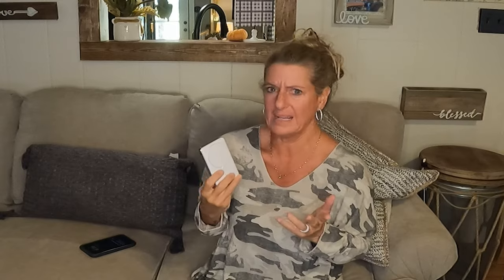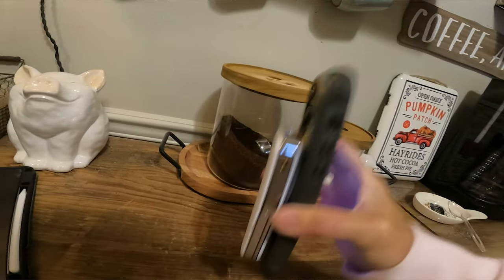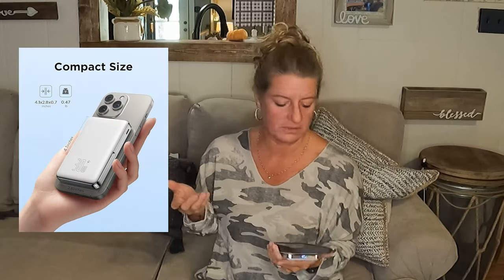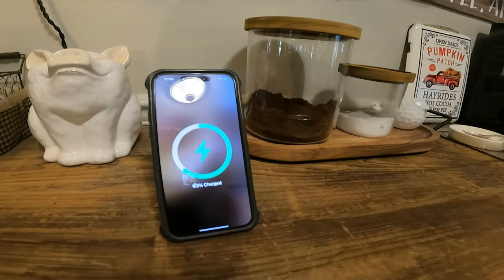It holds pretty well. I don't think I would go run a marathon or throw it around, but just in general, shaking it around, it doesn't fall off my phone. If you attach it to your phone, it stays on there pretty well — it takes a little bit of force to get it off. It weighs about half a pound, which is not horrible. Another thing I liked about this: if you need to stand your phone up while it's on here, it works as a stand as well.